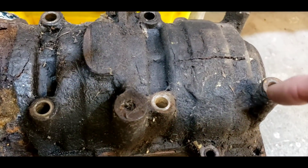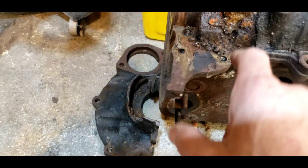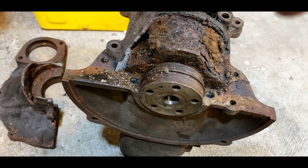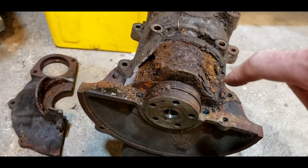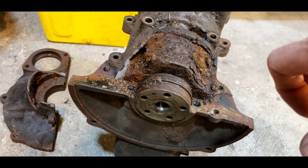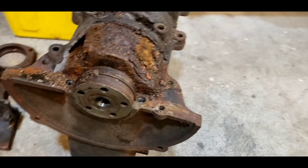I drug this one out of storage, and to my dismay, you can see it's cracked. The case actually rusted and broke off the back. I don't think it's worth my time — I can't spend hours and hours getting that crankshaft out, mail it to another continent, and have them tell me it's not rebuildable. I've got to find something that's a little better.